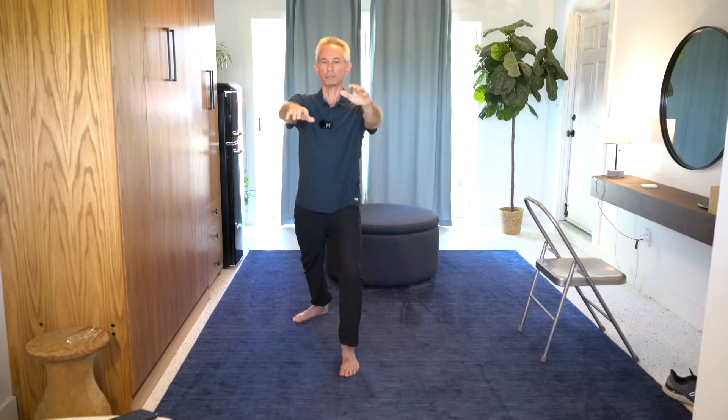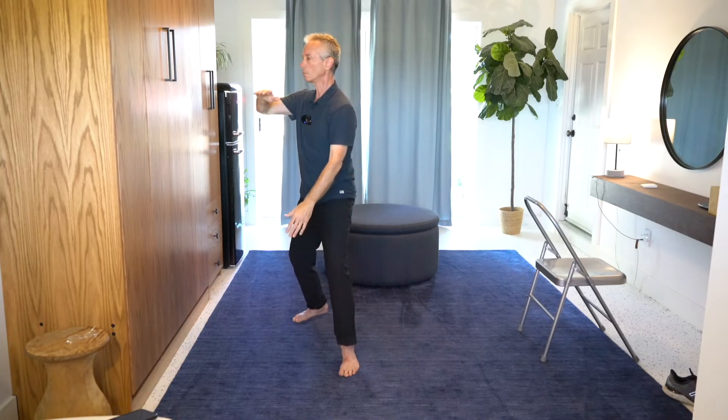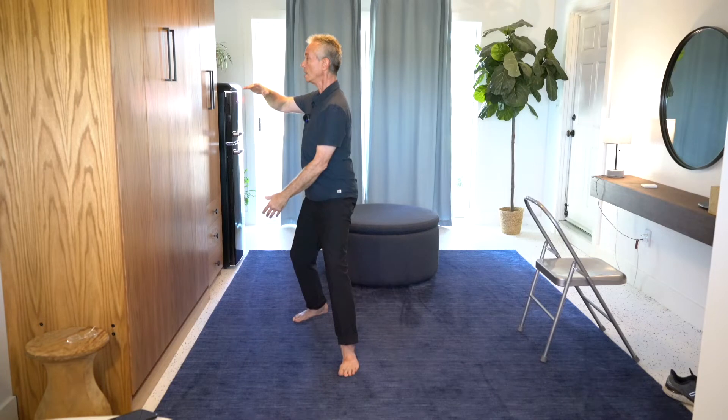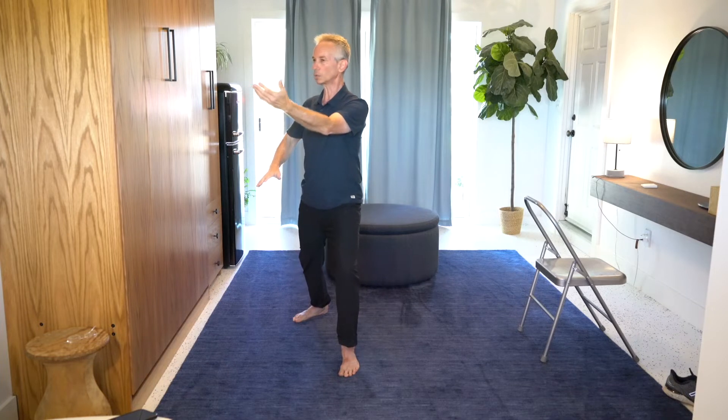The bottom arm serves T at shoulder height, and this goes straight down. Both arms come up, palms are facing down. Push the right palm down. Turn to the left, bringing that big beach ball to the left. This top arm goes straight down, and I'm serving T.